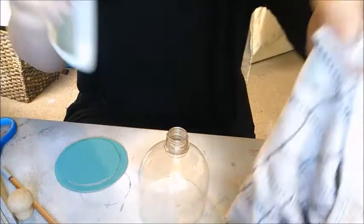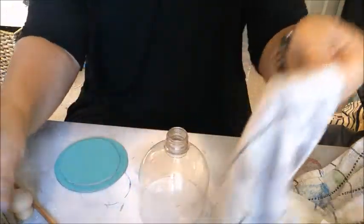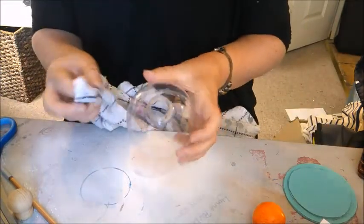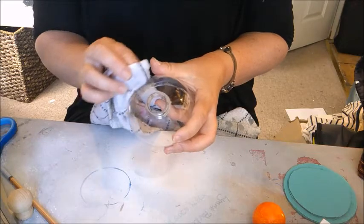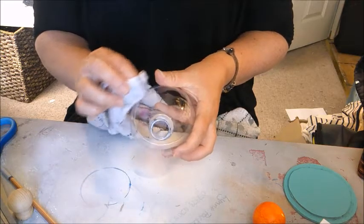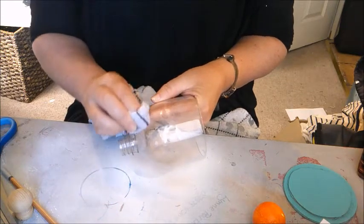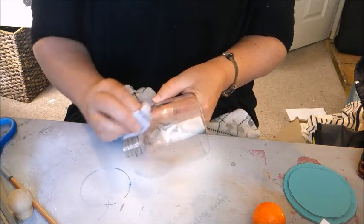Once you've done that, you'll notice most bottles have a date stamp on them, which is normally the sell-by date — this one is January 21. So using a cloth and a little bit of nail varnish remover, I am going to just gently take my date off.